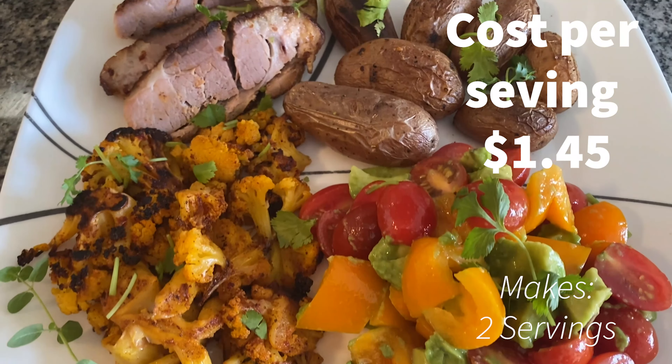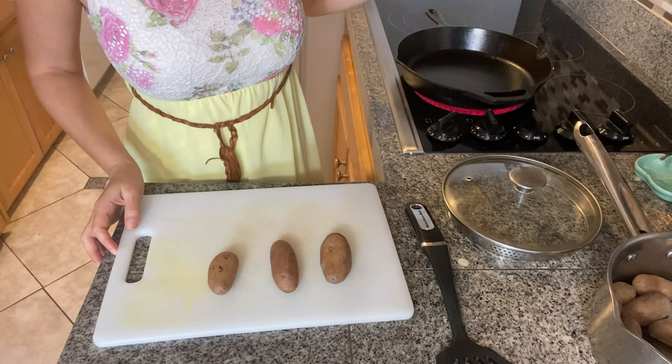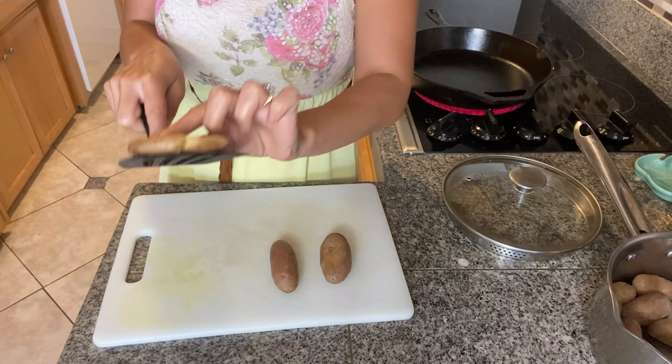Remember those potatoes we boiled? I have a cast iron skillet warming up with some butter and oil, and I'm going to gently smash the potatoes to make them thinner and crunchier. I added some oil so the butter doesn't burn, then a large spoonful of butter — melt it and add your potatoes. Let them roast on high heat for five to seven minutes until the bottom becomes golden and crispy, then put the skillet in a preheated oven at 450 degrees for 20 minutes.